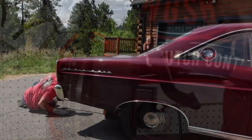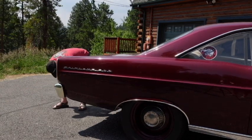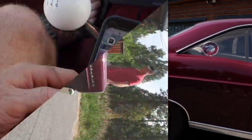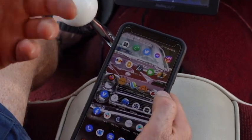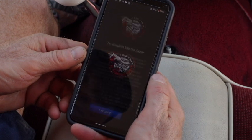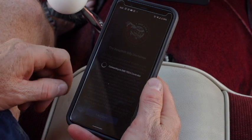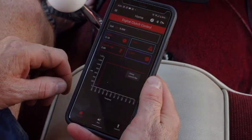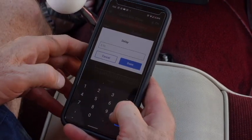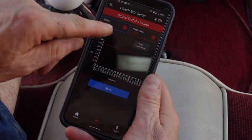We want to get the back end of the car up in the air so we can turn the tires. We want to set it up in gear with the key on, not running — just ignition. Now I'm going to show the bite screen setup. We're going to connect to the app, it's going to connect to the Bluetooth controller, and we're going to go to the bite screen. Here we're going to set our initial delay for 10 milliseconds.